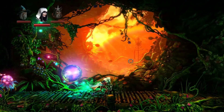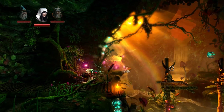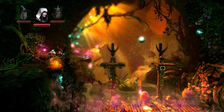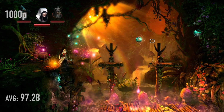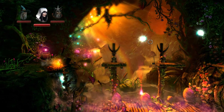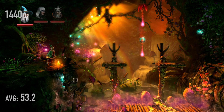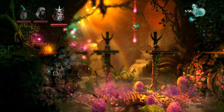Let's take a look at Trine 2. Trine 2 can actually be very taxing if you turn the filters all the way to max, like we did here. At 1080p with everything maxed out, the average was 97.28 FPS. At 1440p with everything completely maxed out, the average was 53.2, with a min of 49 and a max of 57 — very playable and smooth.